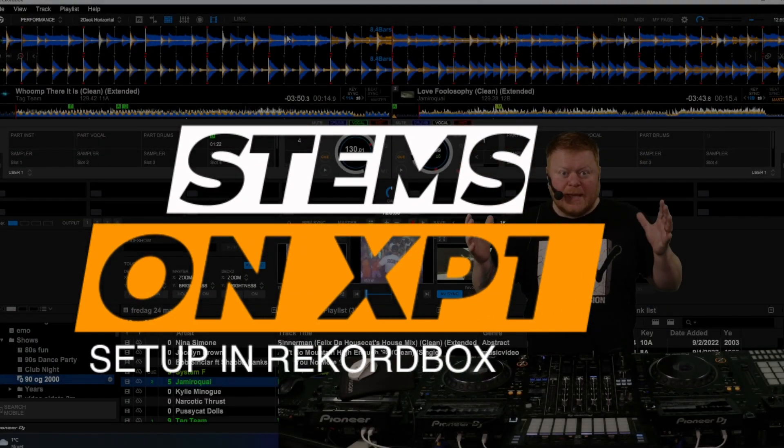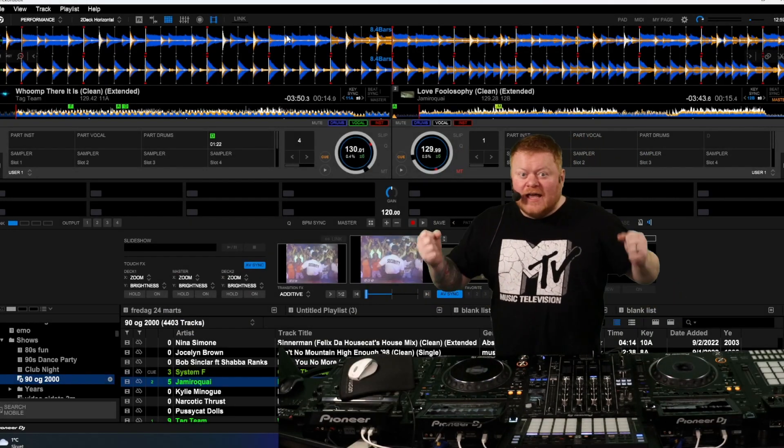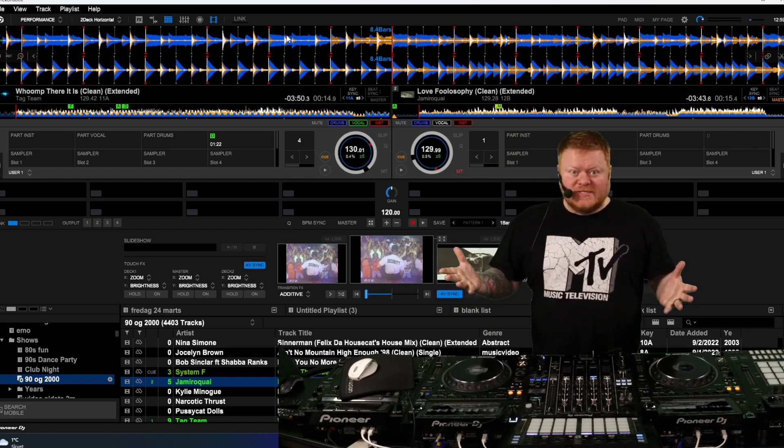Hey everybody. Finally, this year stems for Rekordbox. We've been waiting for this years and years, and now it's here and it's working, but I did have a little bit of trouble setting it up.